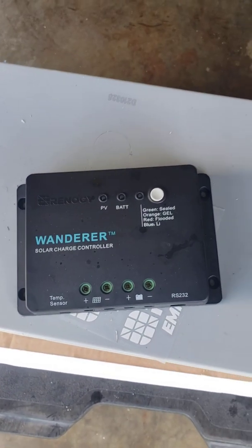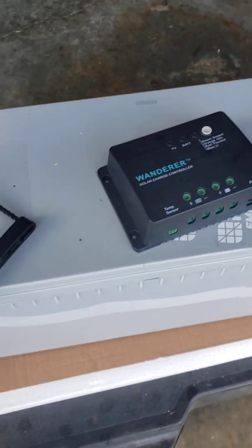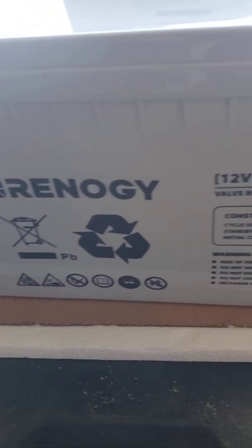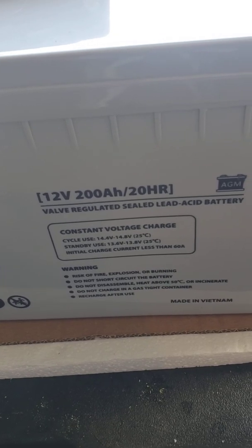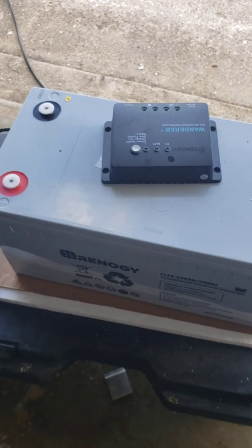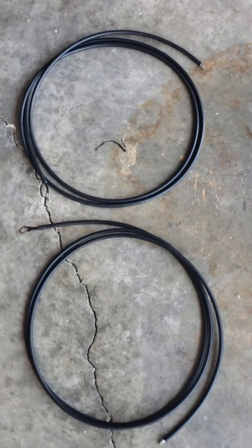According to the directions, we're supposed to hook up our battery first. The battery doesn't come with the kit, so I went ahead and bought one separately — the Renogy 12-volt 200 amp-hour battery.